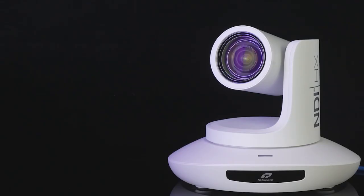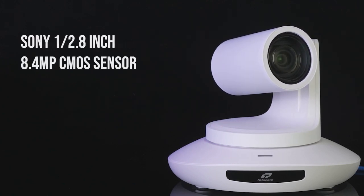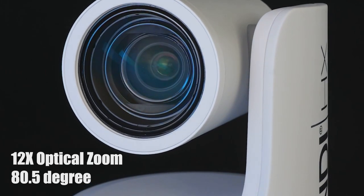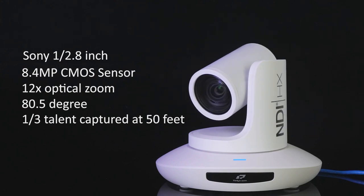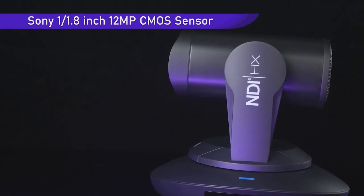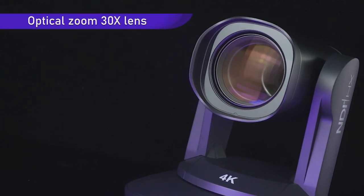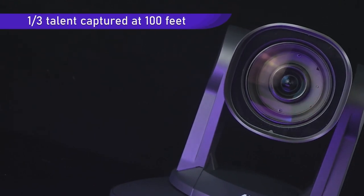The 12X version is equipped with a Sony 1/2.8-inch 8.4-megapixel sensor and the 80.5-degree 12X optical zoom lens, which enables people to occupy one-third of the display at 50 feet sharply. The 30X version is configured with a Sony 1/1.8-inch megapixel sensor and the large 30X optical zoom lens to enable people to show one-third in the display at 100 feet clearly.